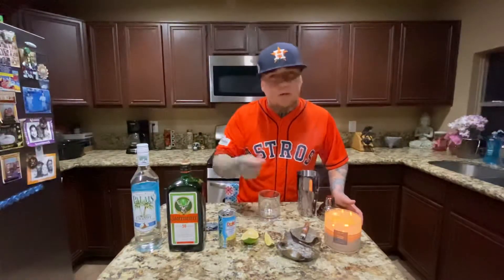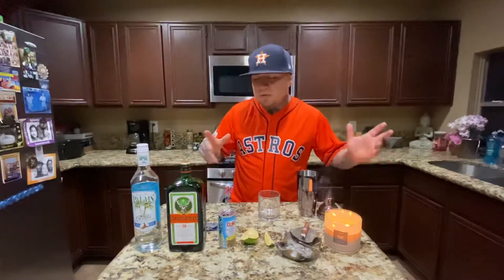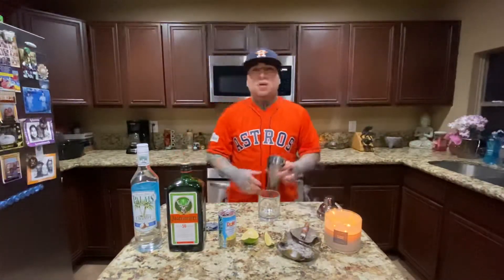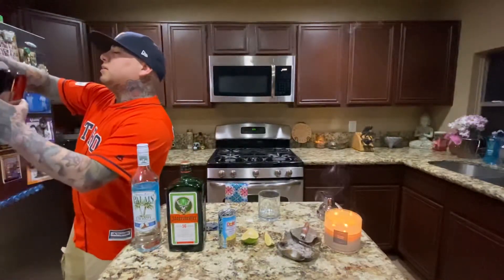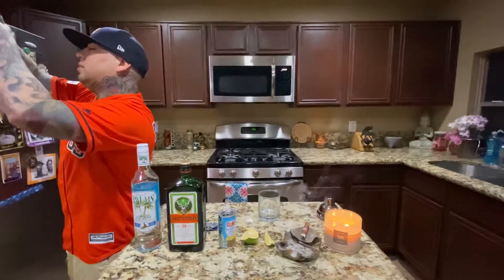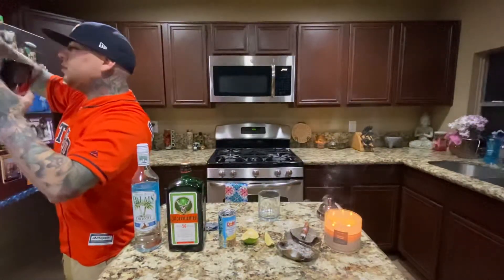Then we're just gonna squeeze some lime in there — that's not part of the original recipe, but it tastes better. Go ahead and get started: ice in our shaker.